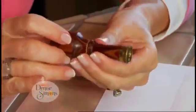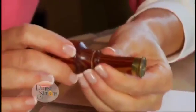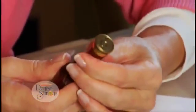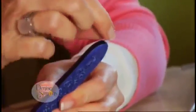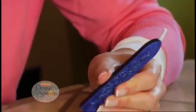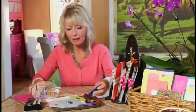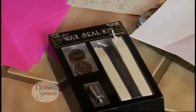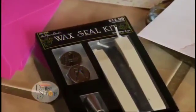Now we have these that are on wood or metal, and you can interchange the seals on the end to change them out. It's also much easier now because instead of having to pour the wax, these are wax sticks. All you have to do is light the end and it will drip on. I'm going to show you how to do it — this is a wax seal kit with a metal seal and three sticks of wax.